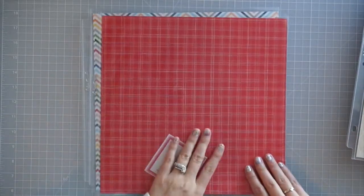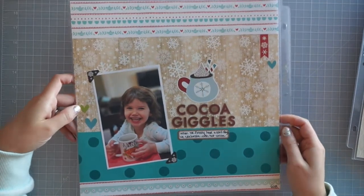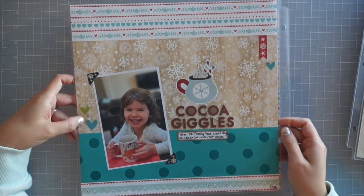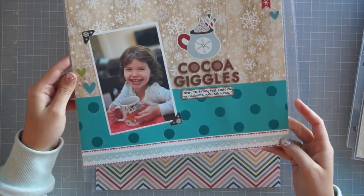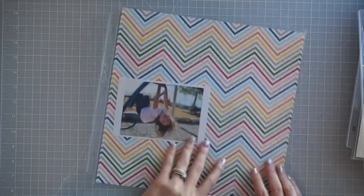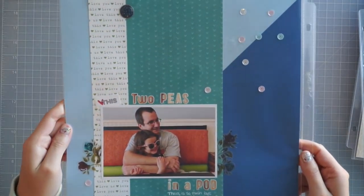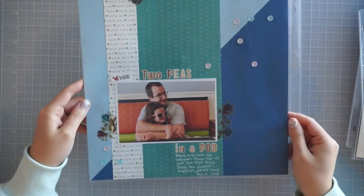I have some Project Life coming for that page, and then I have this one of Olivia drinking cocoa. I just kept this one super simple — I really liked the background papers on this one. For my last one I've got a scrapbook page that'll go on this side and then a scrapbook page of Olivia and her daddy. I kept this one really simple again, just really showcasing the papers.